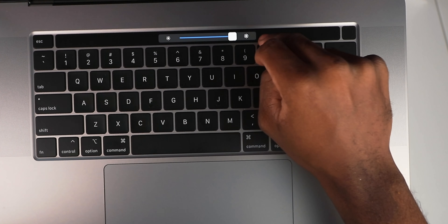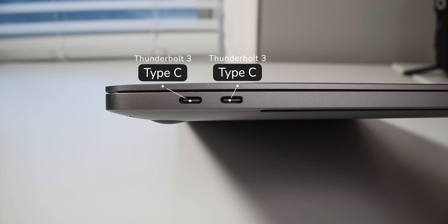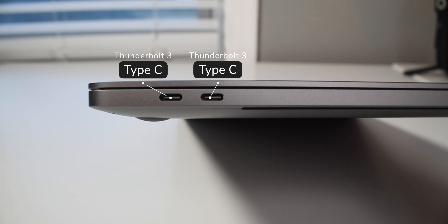Now, the actual Touch Bar — is it a gimmick? I used it last night but I have the MacBook docked to a monitor so I'm not really utilizing it as much. It's good for predictive text — if I'm typing something it shows up on the Touch Bar. Even going through the RGB color spectrum right there on the Touch Bar is a nice feature.